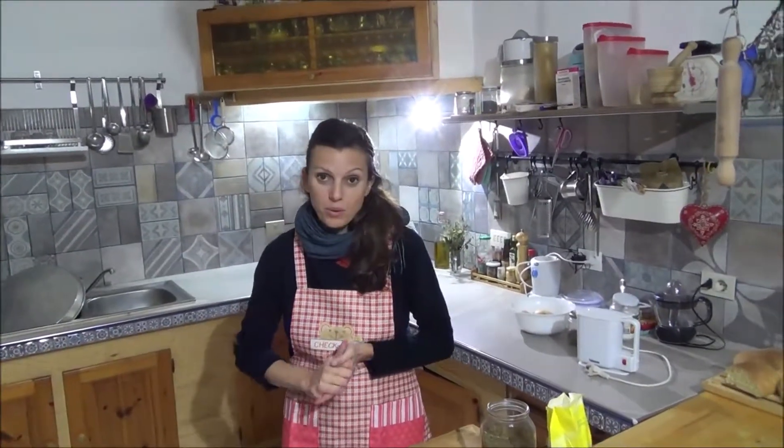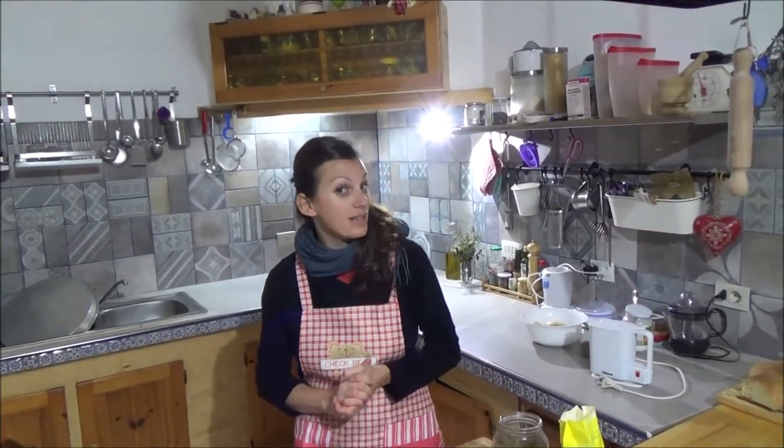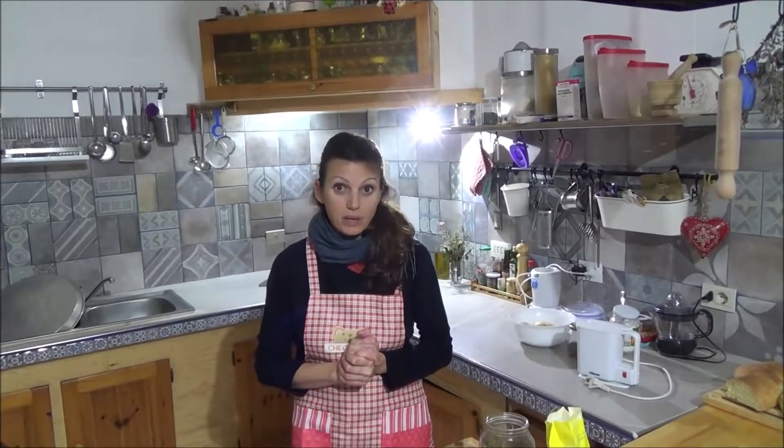Hello everyone! Today I will cook a vegan recipe. This is a zucchini omelette without eggs, but with chickpea flour.